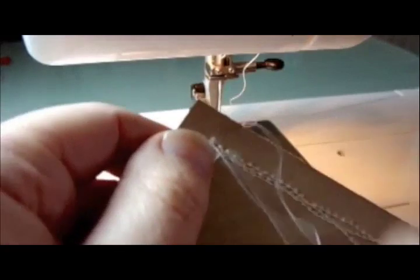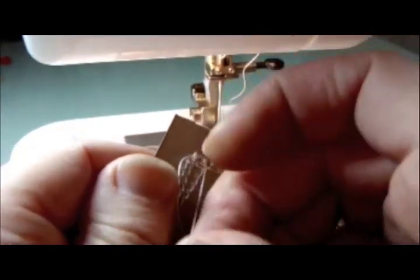I tend to just use a little bit of sticky tape to secure the ends down, and there you can see — nice and neat finish.